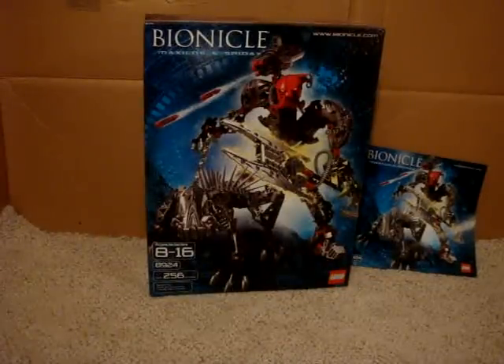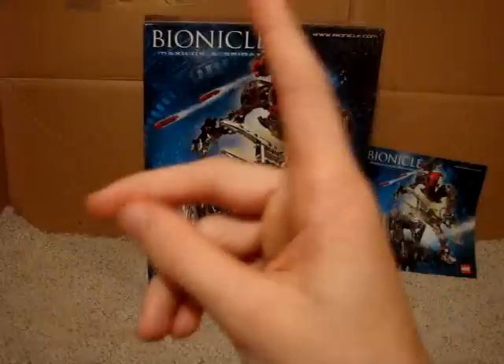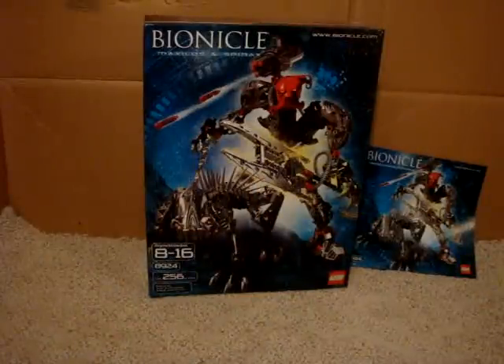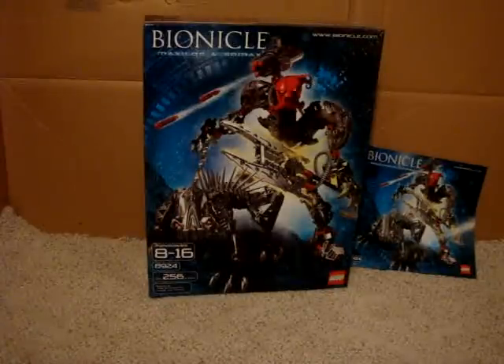Oh good, you did follow the link. Or maybe you stumbled across it by accident. If you stumbled across it by accident, don't forget Part 1. Either way, if you haven't seen Part 1, please click on that, because this is Part 2 and I'm not going to be doing anything else after this unless it takes forever.